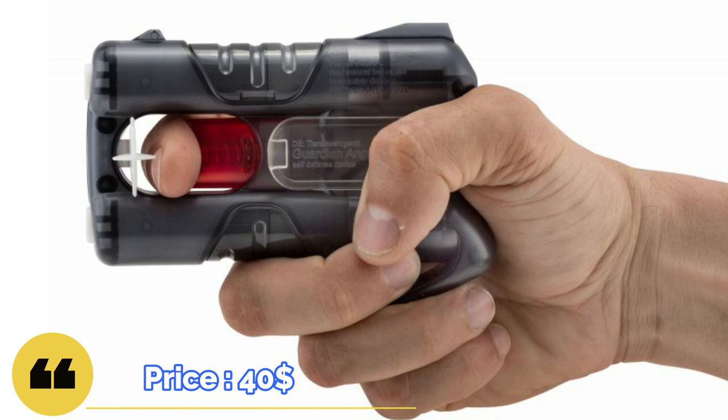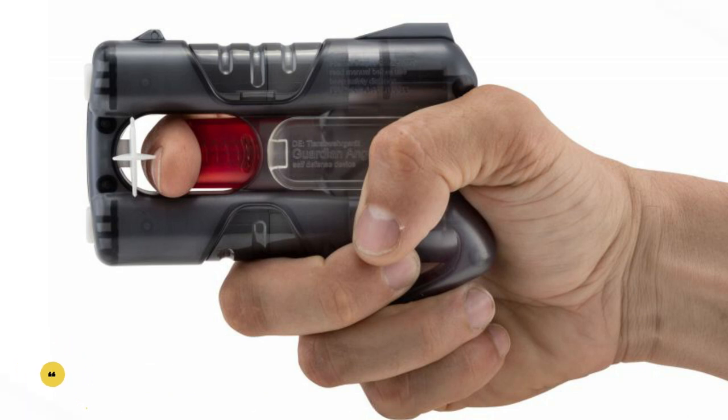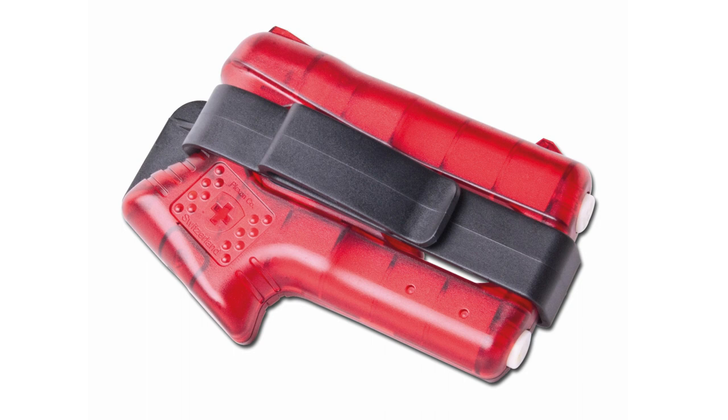And so on to the fun part — the Kimmer Pepper Blaster 2 costs $40. Kimmer also offers a bag to carry this device for $20.